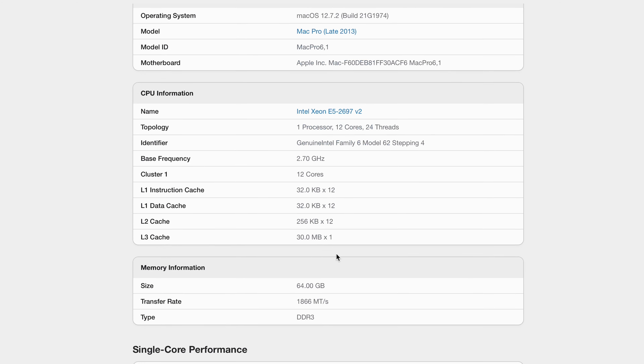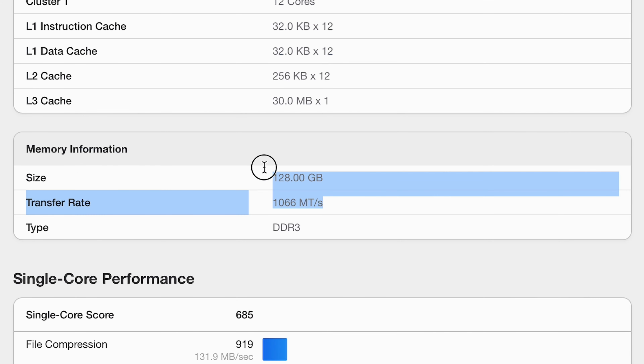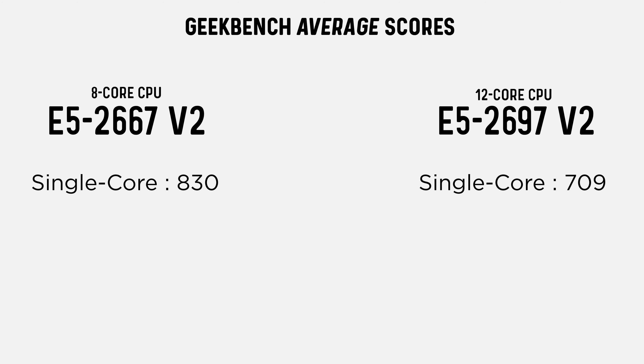Let's start by checking the benchmarks. I took the average of at least three recent results submitted to Geekbench 6, and I only selected machines equipped with 64 gigabytes of RAM since that's the maximum amount of RAM that Apple designed these machines to take. Now it's true that you can put 128 gigabytes in, but if you do the speed of the RAM drops from 1,866 mega transfers per second to 1,066, and that reduces peak performance and affects the benchmark results. The 8 core CPU scores an average of 830 on single core whereas the 12 core model has a score of 709 — the CPU with the faster clock speed has 17 percent better single core performance, which is no small victory.